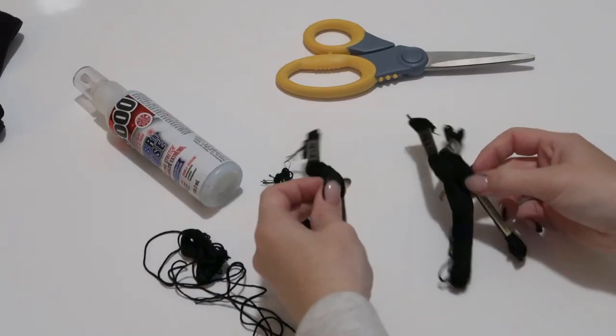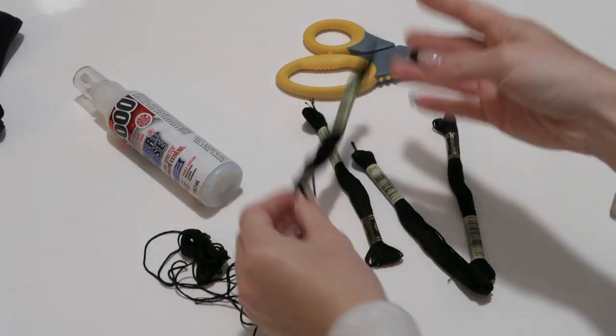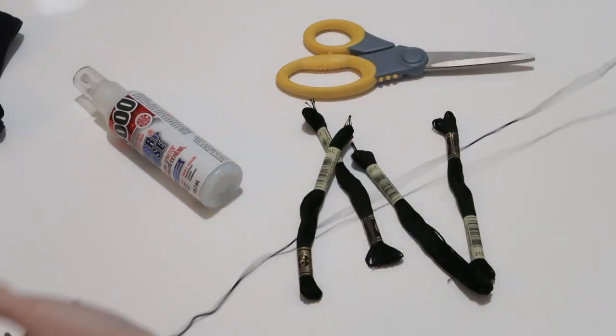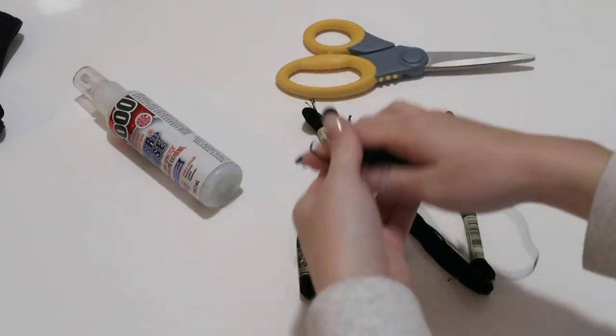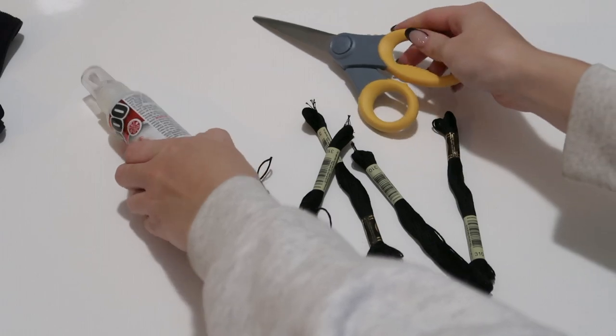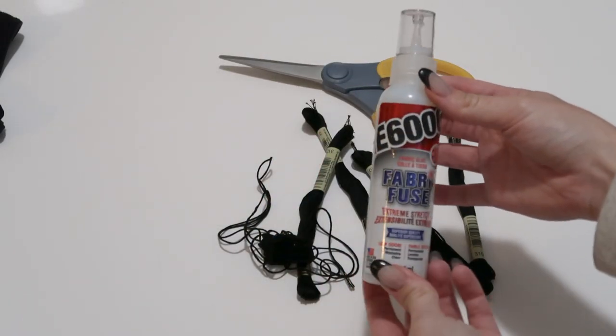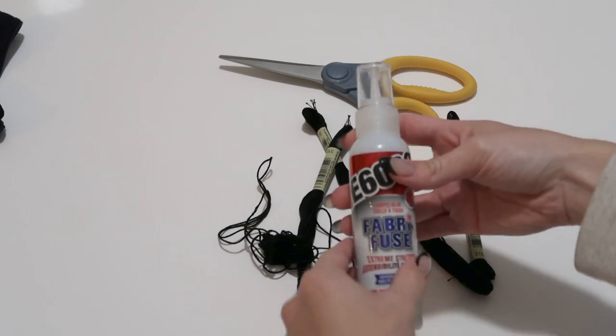The materials you need are basically just black string. I already had this black embroidery string so I thought I might as well use it up. Then you just need some fabric scissors, or honestly regular scissors. And then E6000 fabric glue — it's my favorite fabric glue, I think it works super well. If you have other fabric glue I'm sure it's good, but that's what I use.